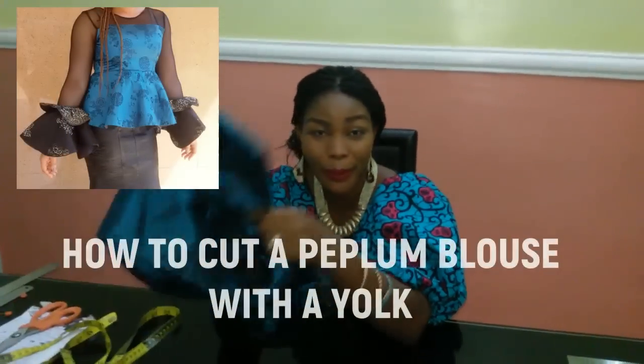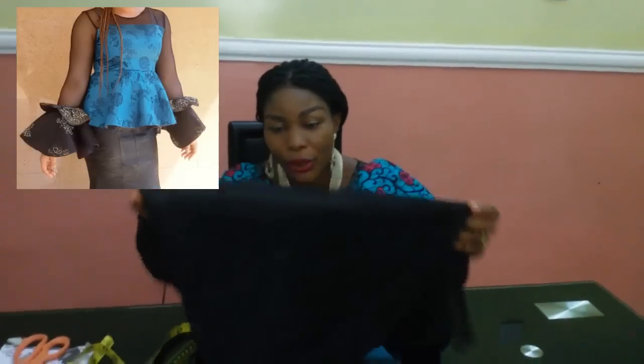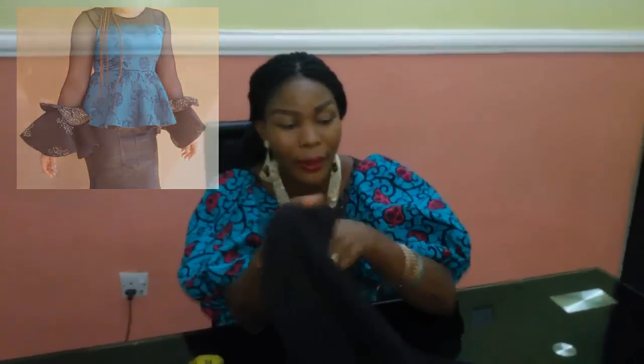Hello and welcome back to Stylish Angel channel. Today I'm going to be teaching you how to cut a peplum top with a yoke. As you can see, the material I'm going to be using for the yoke is like a net but it's stretchy.